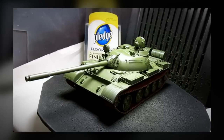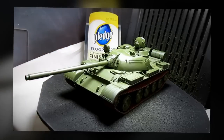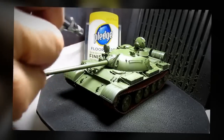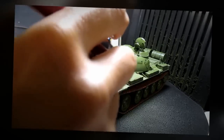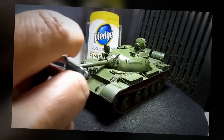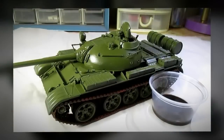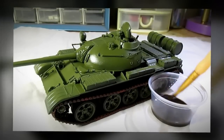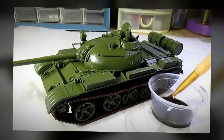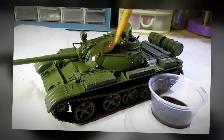I'm going to protect my model by giving it an entire coat of Future floor wax. Then I'm going to give my model a wash. What you see right here is a dilution of black artist oil paint and mineral spirits, and what I'm going to do is simply give the entire model a wash.